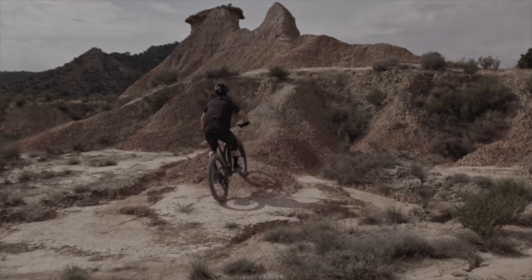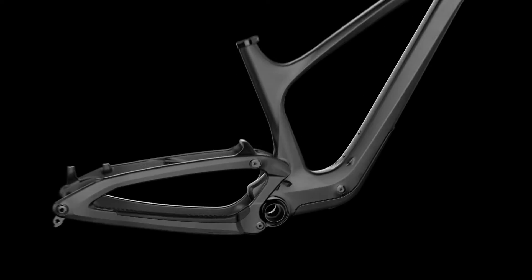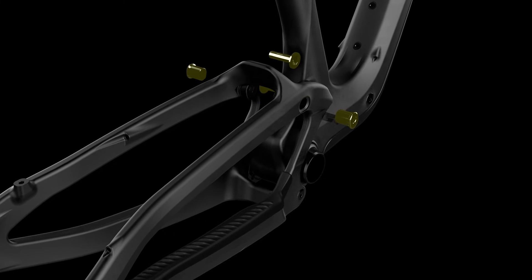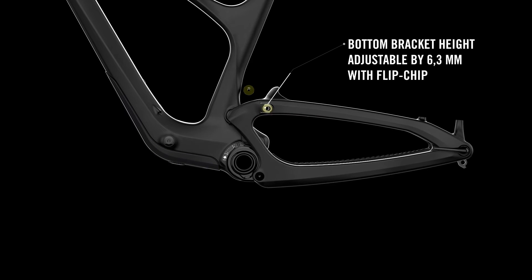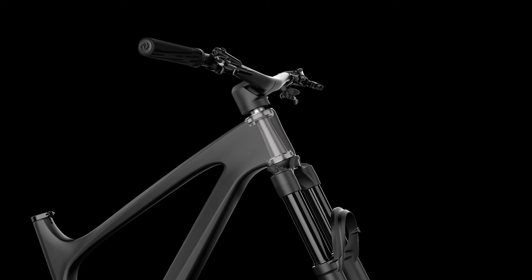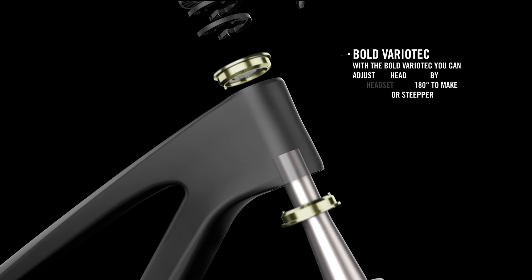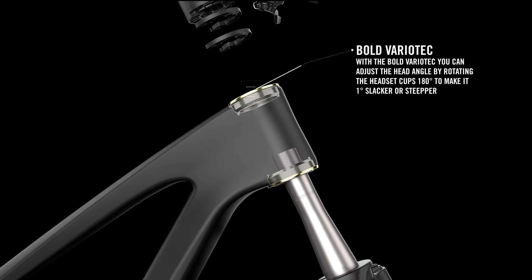Having the ability to tune the bottom bracket height and head angle allows you to optimize the geometry and handling for you and your trails. With the flip chip on the Bold Variotech, you can change the bottom bracket height by 6.3 millimeters, giving the Link-in frame the availability to be customized off the shelf. You can adjust the head angle by an effective one degree slacker or steeper — this can be done by rotating the headset cups 180 degrees.